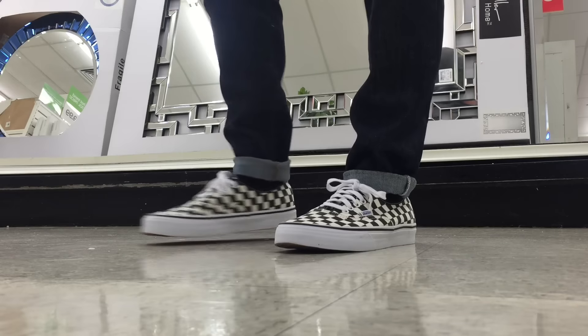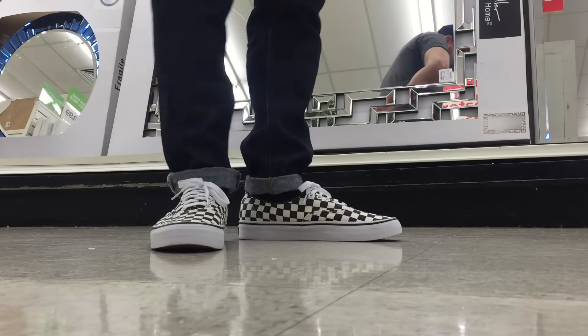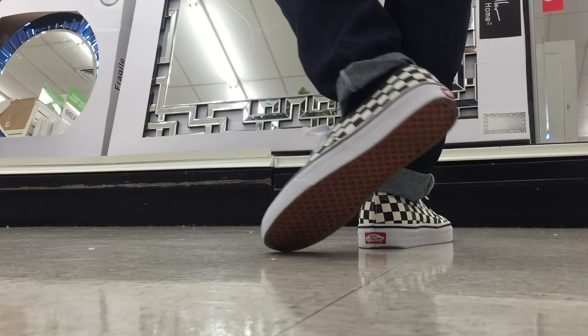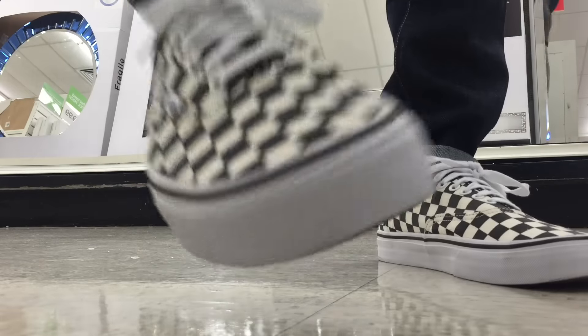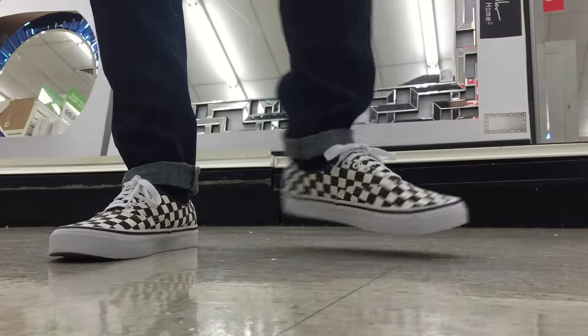Hey guys, what's going on — it's Yoanti. I'm gonna show you the shoes I wore this week. I finally found the Vans Golden Coast, and it was one of those shoes where I was so pumped to finally find them. I put them right on my feet the day I got them and wore them all day. I really love Vans Authentics — I'm obviously on a Vans kick right now. A lot of people say there's too many Vans, but that's just how I'm feeling right now.